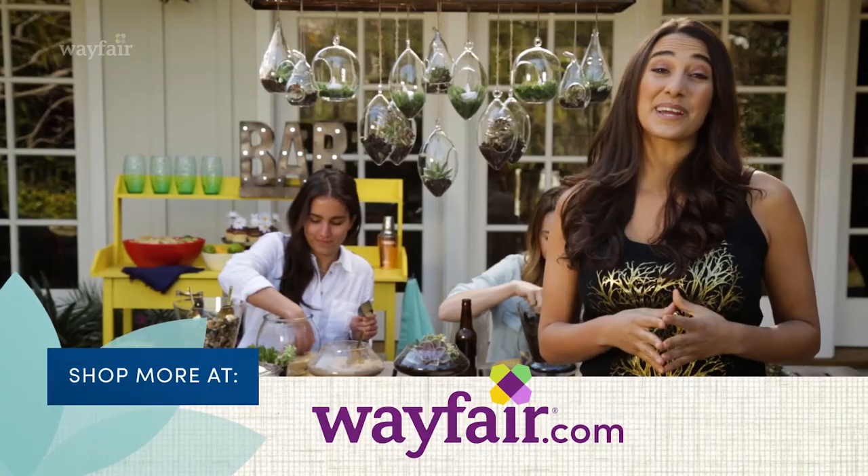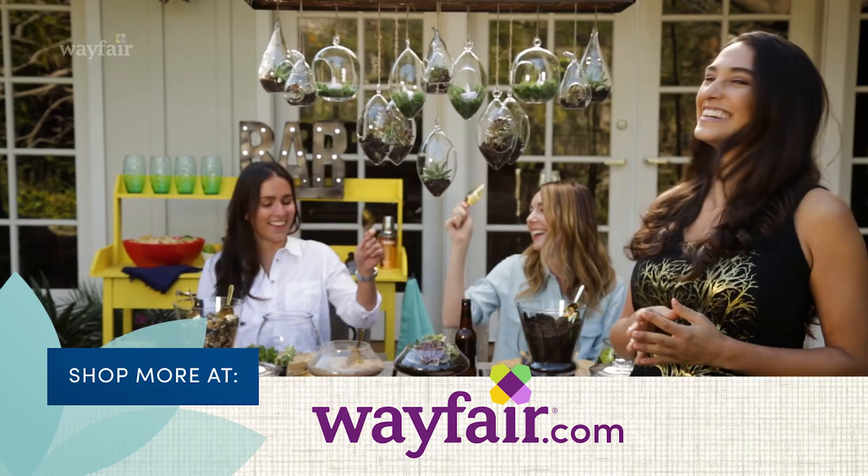I hope you guys try out this party at home. You guys are having fun, right? I'll see you next time!